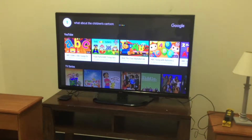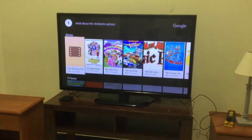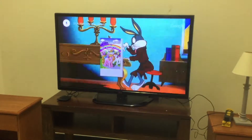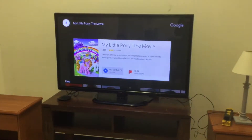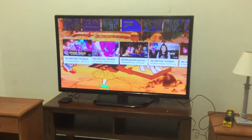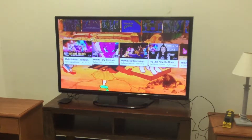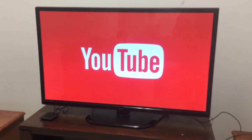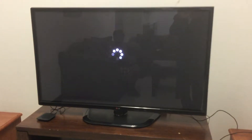What about the children's cartoons? There you go — My Little Pony! We're going to go down to YouTube and we'll be able to get My Little Pony. You just have to take a little time and it loads up — and you see the My Little Pony.